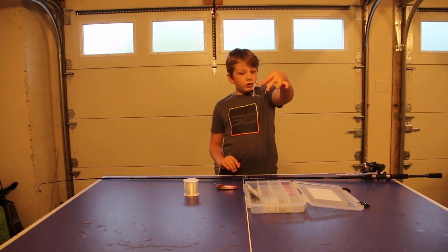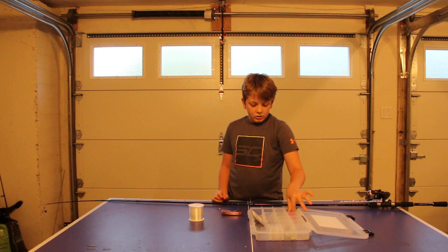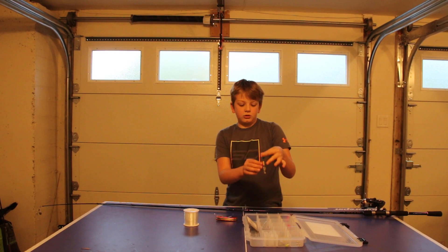I'll also show some salt water hooks, some weight production I use, some buoys, and what I call fluffy people — they are used with bait — and of course some more fresh water hooks.